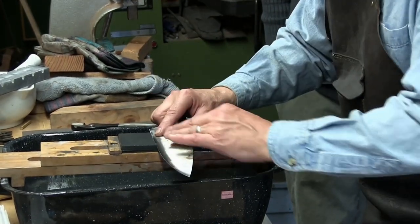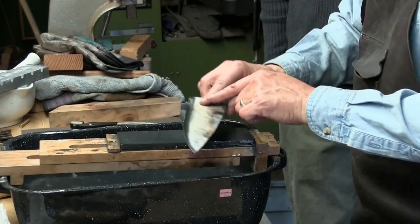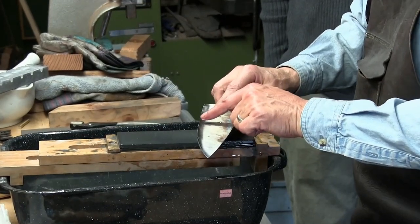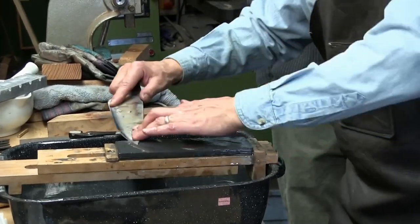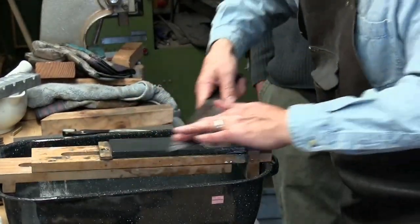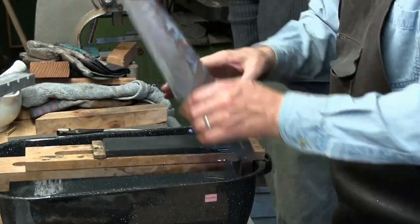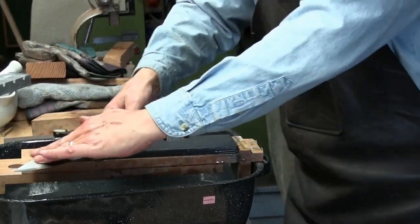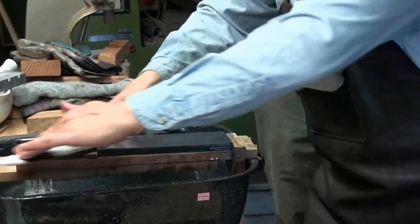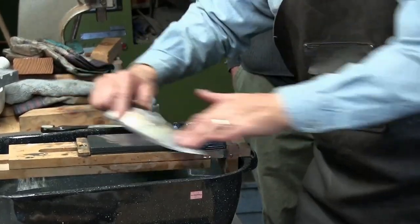I like to use the whole stone. You can go straight back and forth, but for me it tends to leave little ridges. With this sort of motion on a long knife, you don't really get those. I don't switch hands because I'm no good on the other side, so it's always in my right hand. You want to do about 50% on each side.